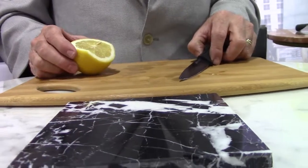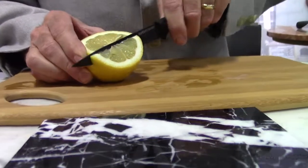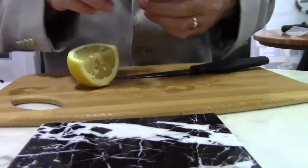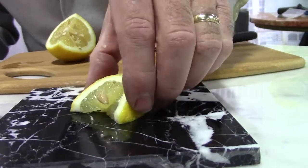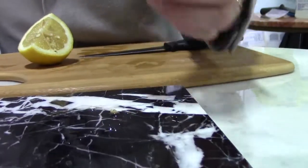The calcium base of this stone is susceptible to etching. What I mean by etching is anything acidic — and obviously a lemon is very acidic — that would land on the top will react with the calcium in the stone and create an unsightly etch mark.